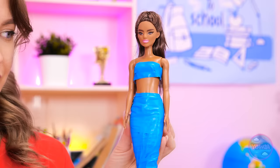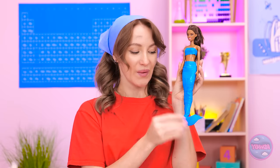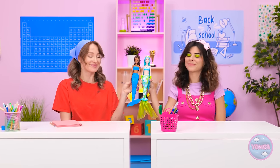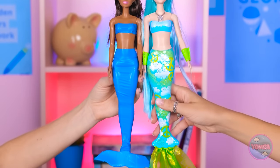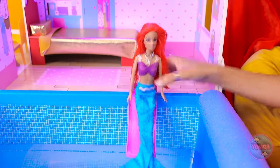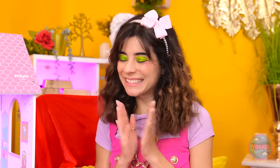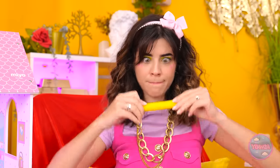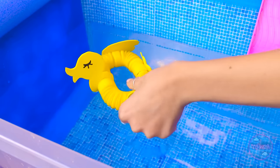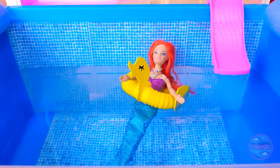I think it looks cute! Wow! Mermaid power! All we need is some water! You look great! Enjoy your swim! That was great! Oh no! I need to save her! Help is on the way — and it's very cute! Use this — it floats! Just get in the middle! Relaxing, isn't it? Phew! Good save!